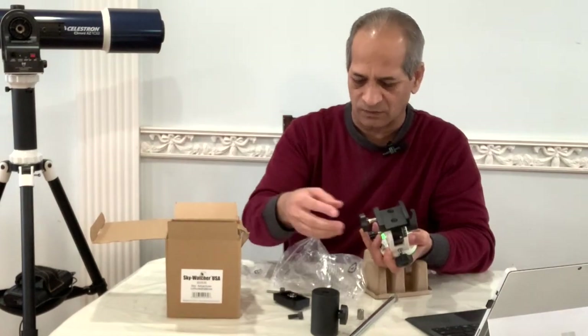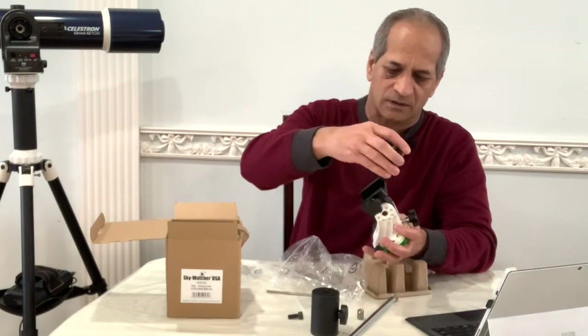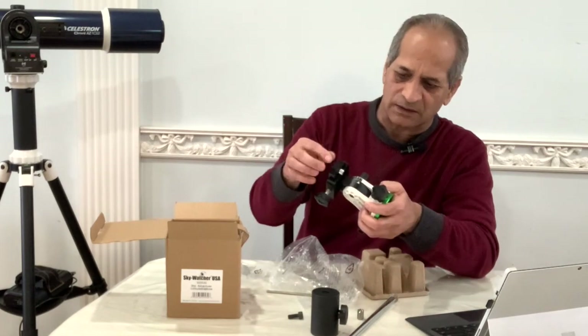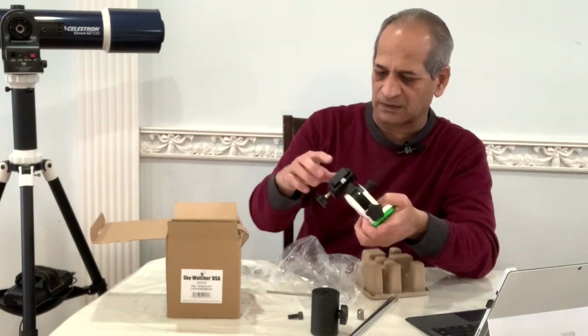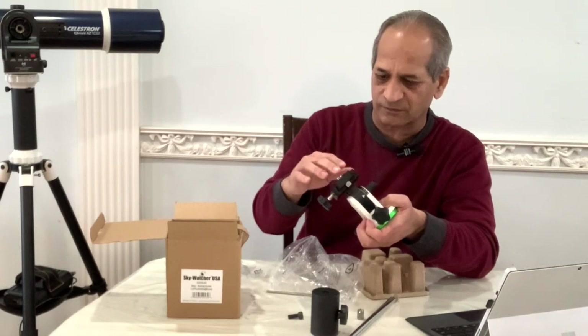This saddle comes with an adapter. Unscrew this adapter and it goes in here. This safety screw ensures that the mount and the scope on top of the mount don't accidentally fall down.